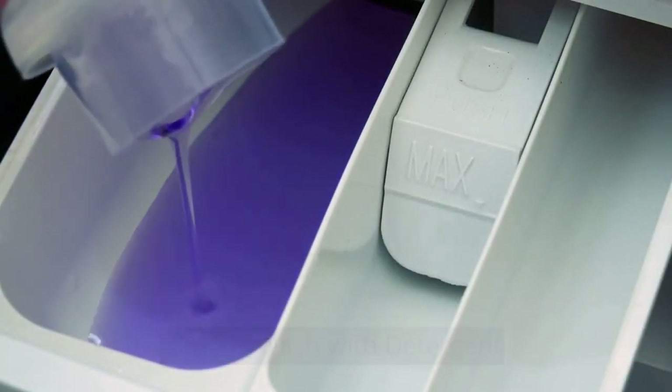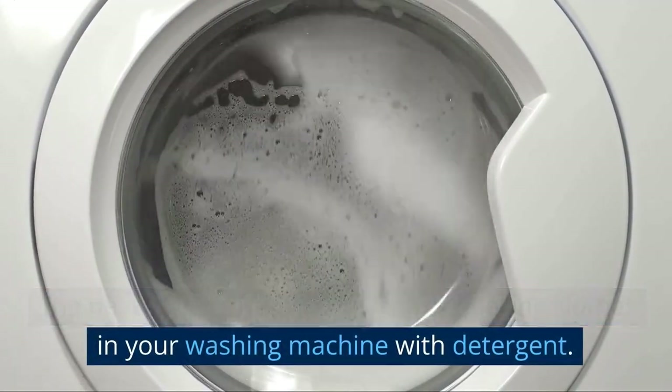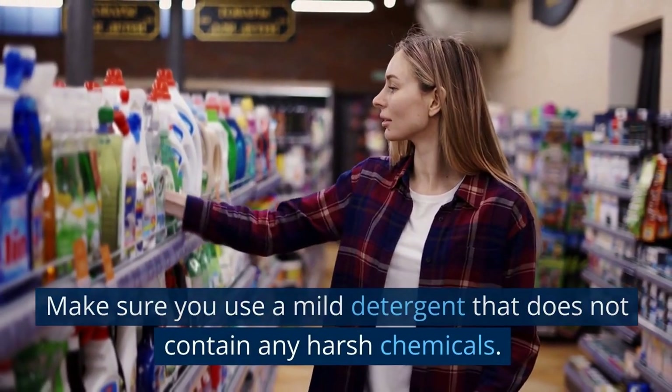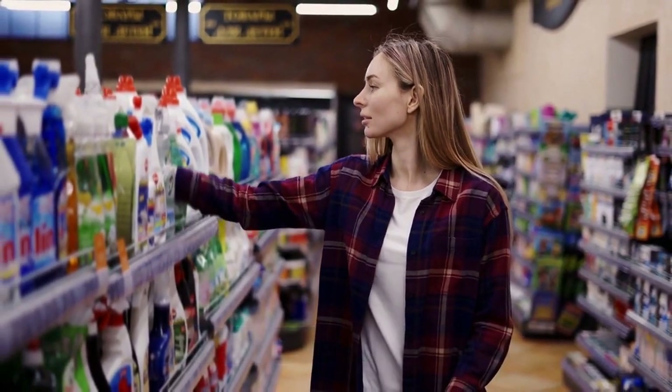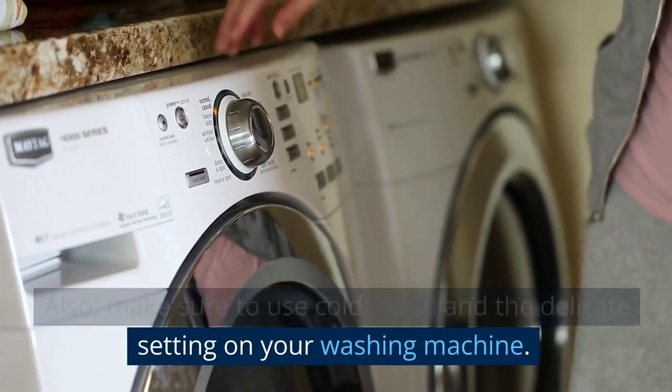Step 4: Wash with detergent. The next step is to wash the skunk-smelling clothes in your washing machine with detergent. Make sure you use a mild detergent that does not contain any harsh chemicals. Also, make sure to use cold water and the delicate setting on your washing machine.